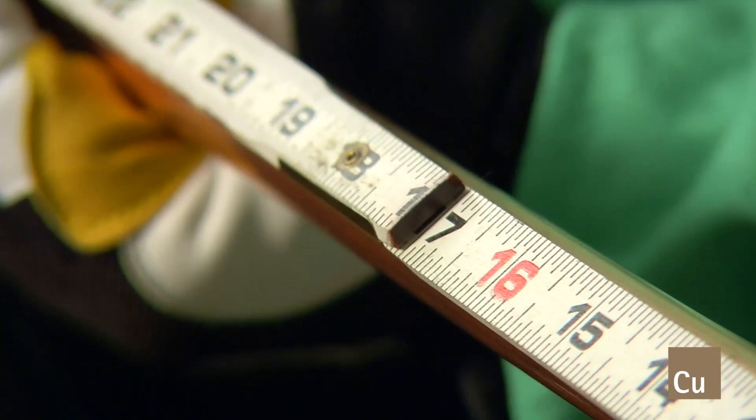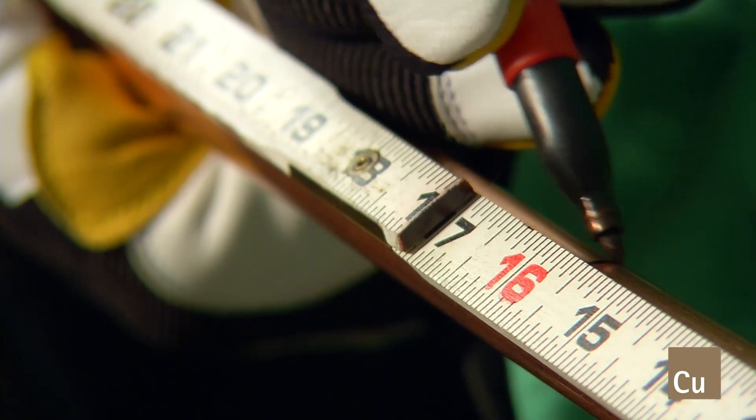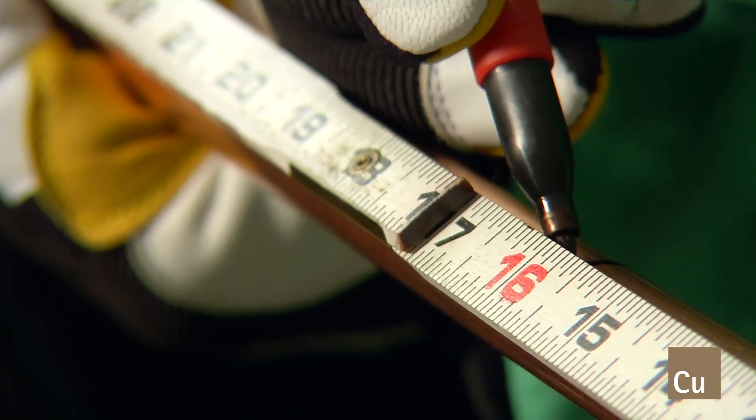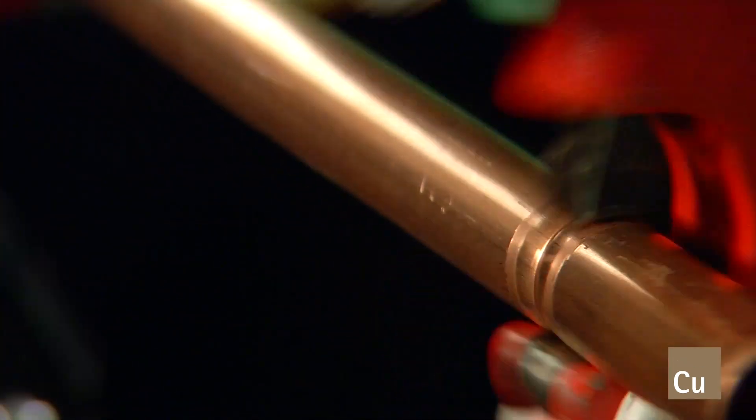Now we'll walk you through the complete joining process of the pressed joint from start to finish. Measure the tube accurately to ensure it sockets completely to the base of the fitting cup. Cut the tubing square, perpendicular to the run of the tube, using an appropriate tube cutter.